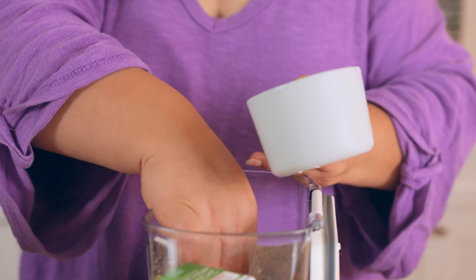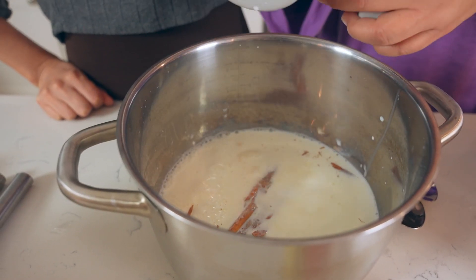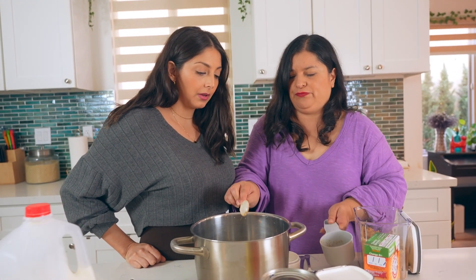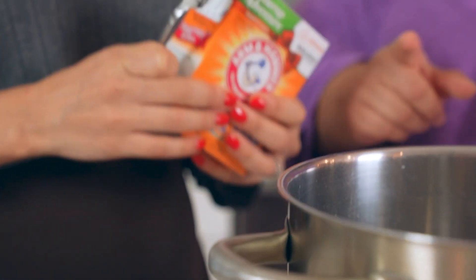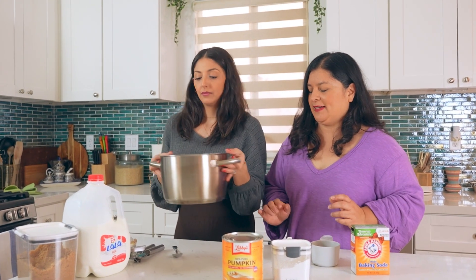The good thing about atole is you can choose how sweet you want it — it's always better to add more if needed. Now we're adding a little baking soda. When you combine milk with a fruit or vegetable that is slightly acidic, the milk can curdle — in Mexico we say 'se corta.' Baking soda helps prevent that. Just a pinch. Now we put this on the stove and get it boiling.